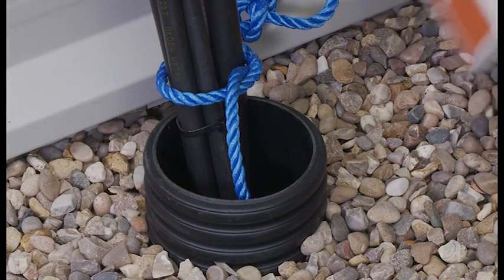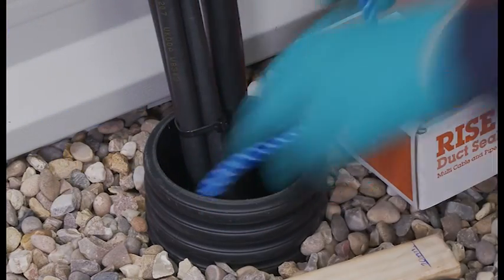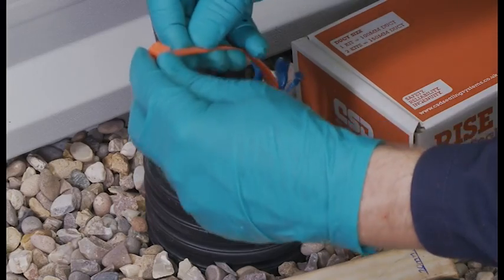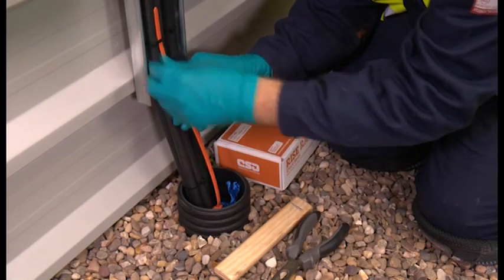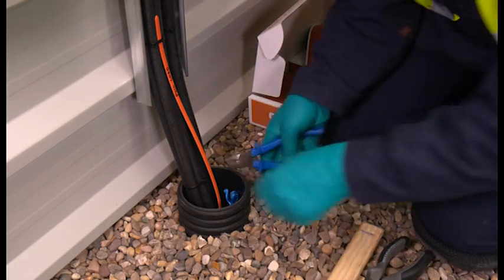Our next installation example shows an exterior 100mm duct containing multiple small cables and a draw cord. A long cable tie can be used to attach to the draw cord and a sleeve will be placed around the tie during the installation. At a later date, the sealant layer can be cut into and the draw cord pulled through if needed.